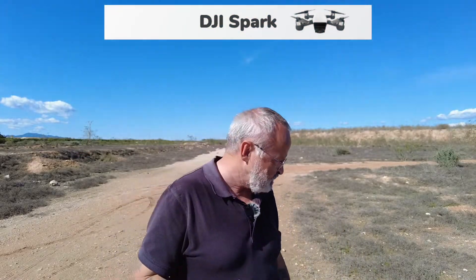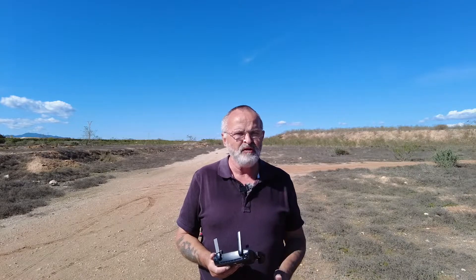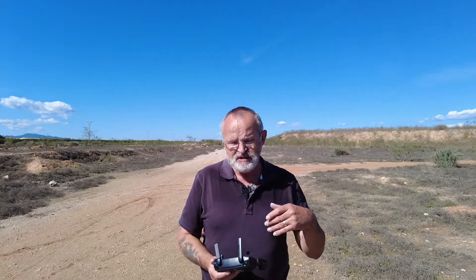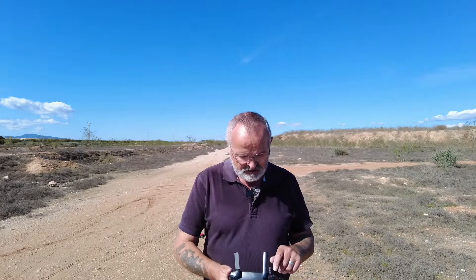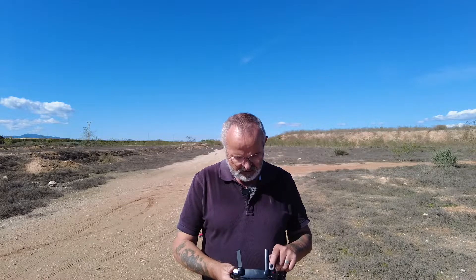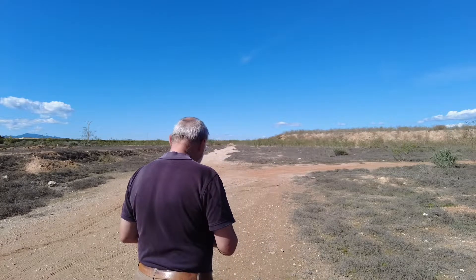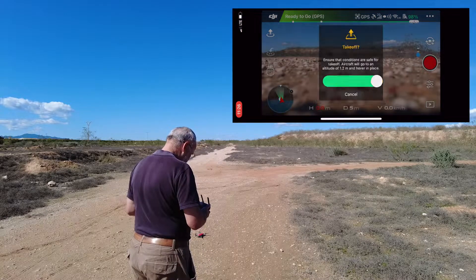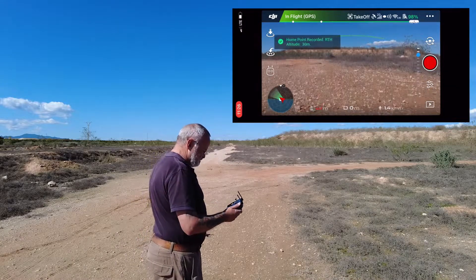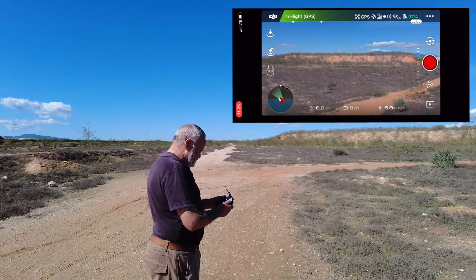What I've done is gone into my Wi-Fi on my phone to get the Wi-Fi setting for the Spark. Sometimes it does take a little bit of time to load up. If when you go into the app it's saying it's disconnected, just come out of that, go back into the Wi-Fi setting, go back into it and it will connect. First thing to do is get the drone off the ground. Take off — the home has been updated. Let's get the drone up. I'm going to turn the drone around.